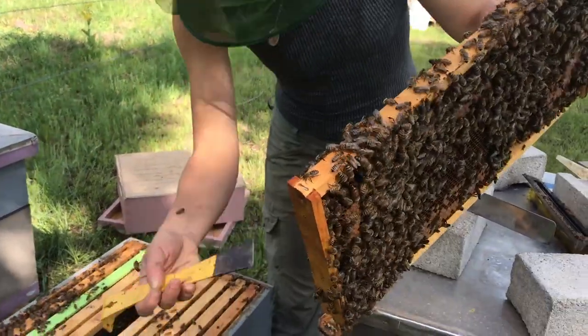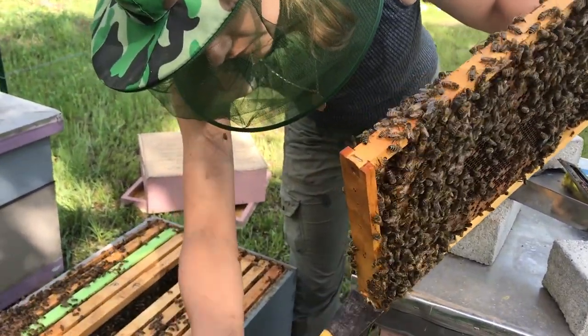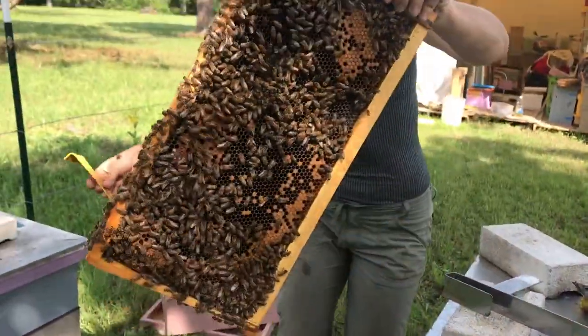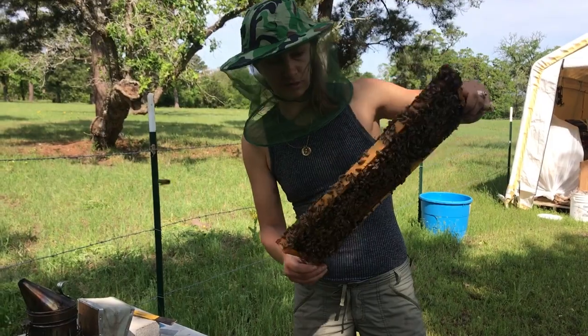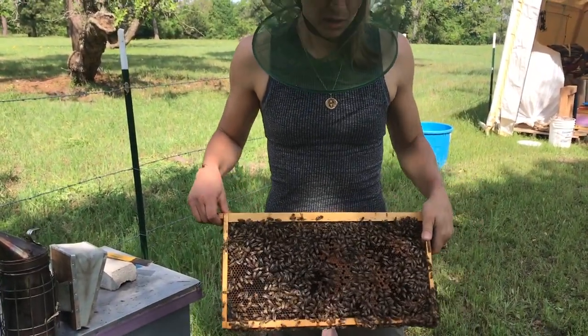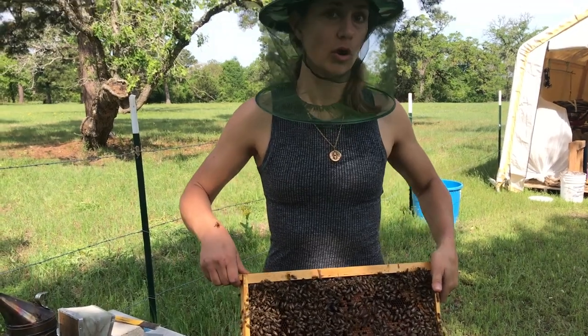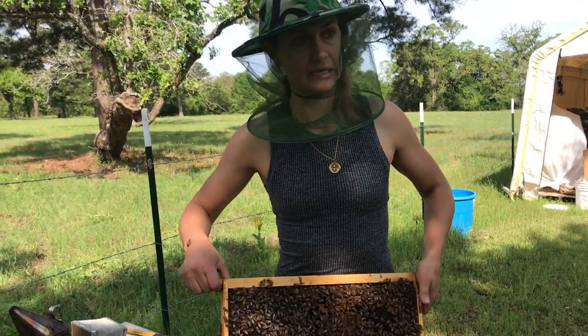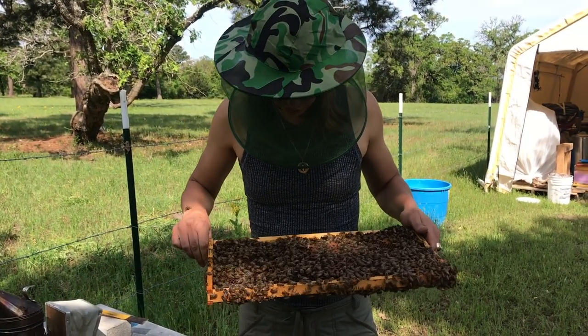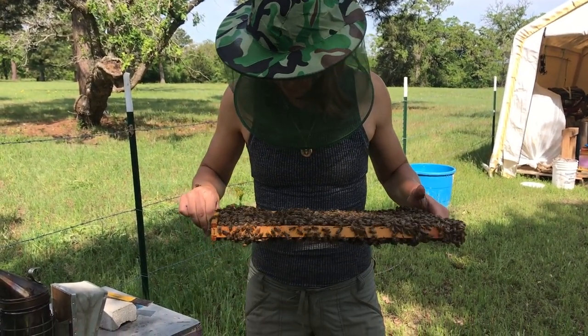There's a lot of drones, which is good, because that means when they start getting ready to produce new queens, there's a lot available. This time of year, a hive will produce a lot of drones because they're going to start growing really quick and start trying to split and make a new queen. You have to have drones to impregnate the queen, so seeing a lot of good drone production is a nice thing.